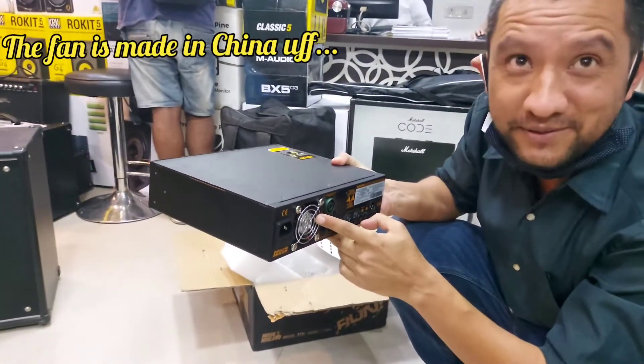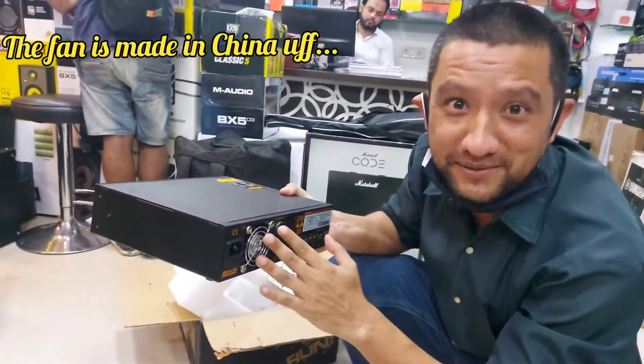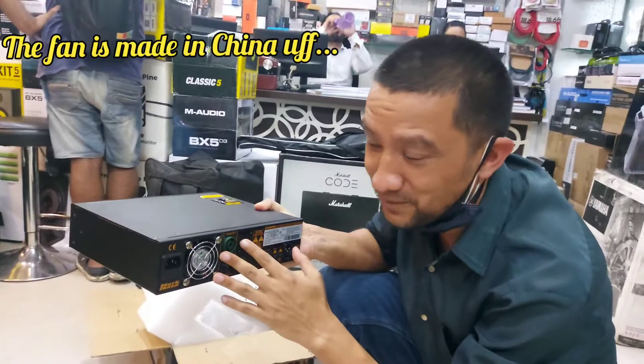We have this fan. I have heard people talk about the noise of this fan. I don't know what kind of noise it makes — let's see.